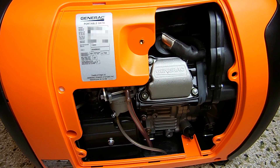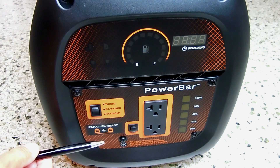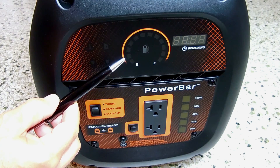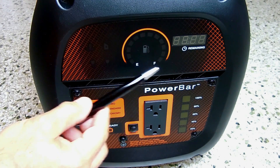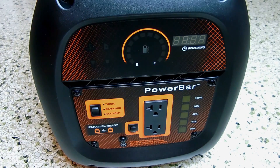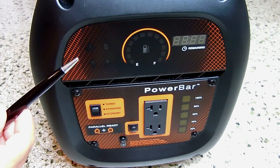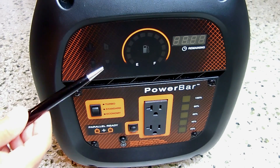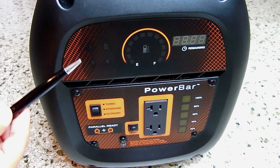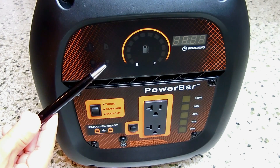Now let's take a look at the front side. This Generac inverter generator has a very nice front panel. Over here is your fuel gauge — it illuminates from empty to full. Over here is time remaining at a given load; it will automatically calculate how much time is remaining with the amount of fuel left inside the tank. There are also a few more indicators: a low oil indicator, a temperature indicator, and what I think could be an overload LED.